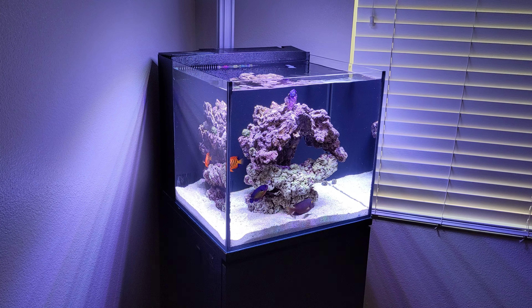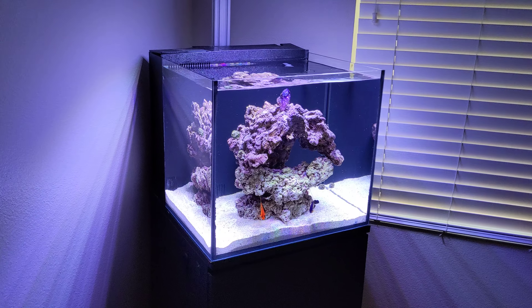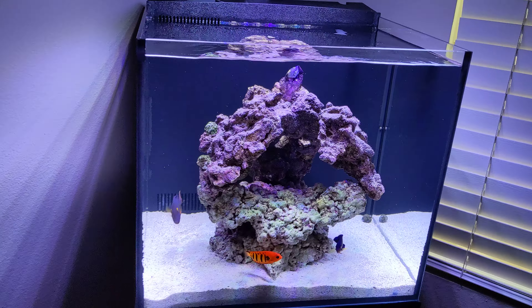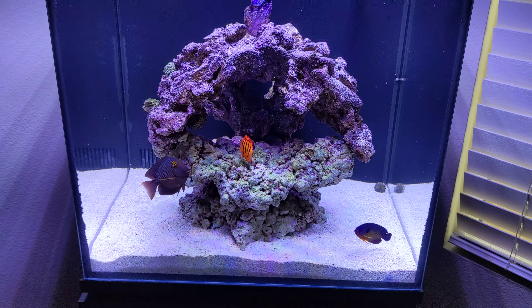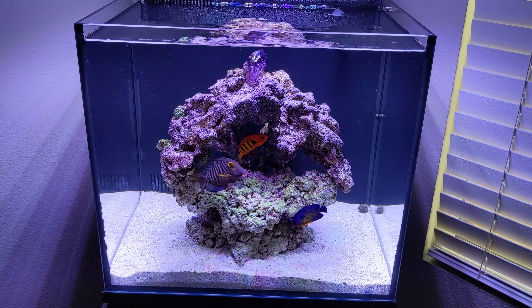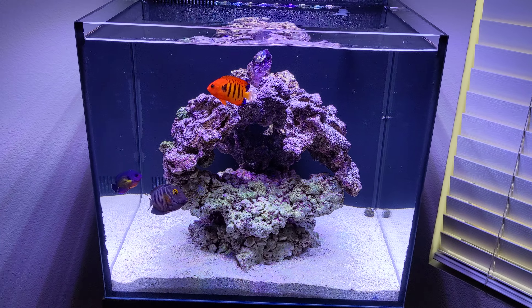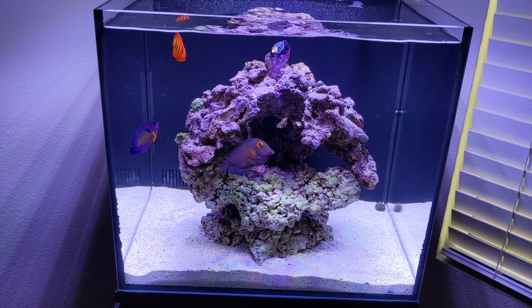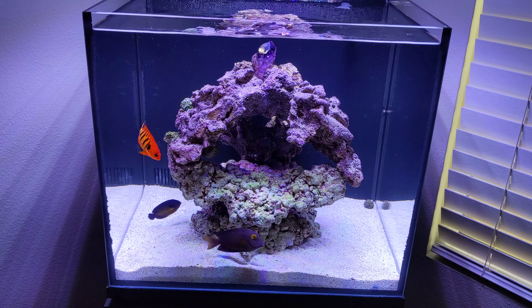This is my very first nano reef tank. I got some fish in here that are not the right fish for this tank or the right size, which I didn't know — I should have done some research before. They hated each other in the beginning but now they're cool.